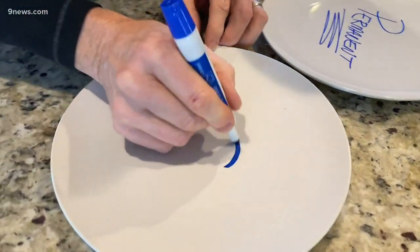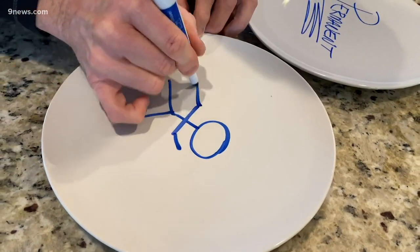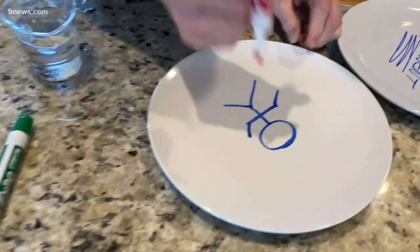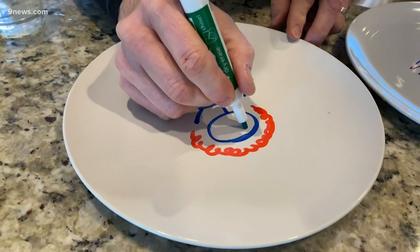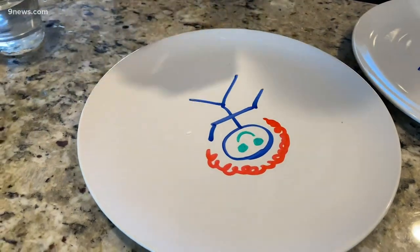Just a little stick figure, and then maybe some hair here — nice hair — and some eyes, and a little mouth. Take a look at this.